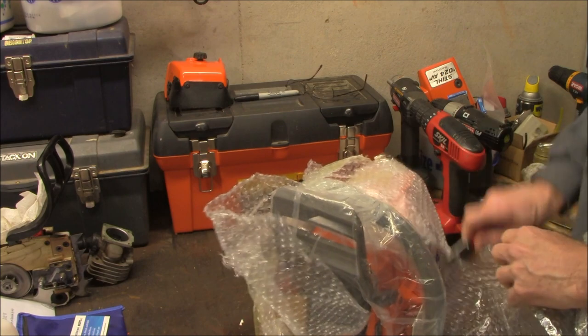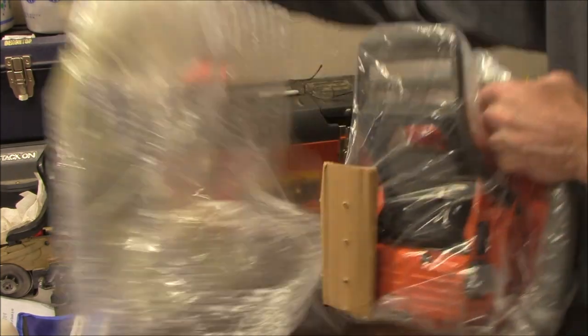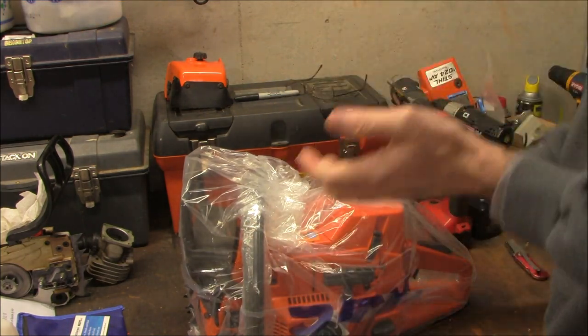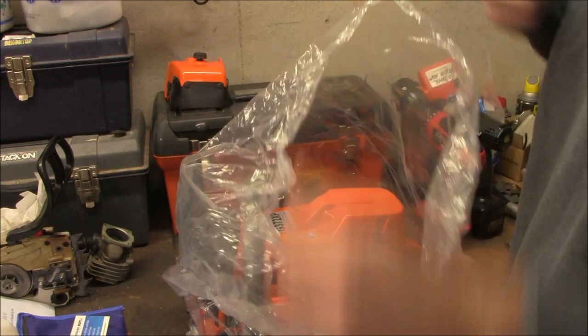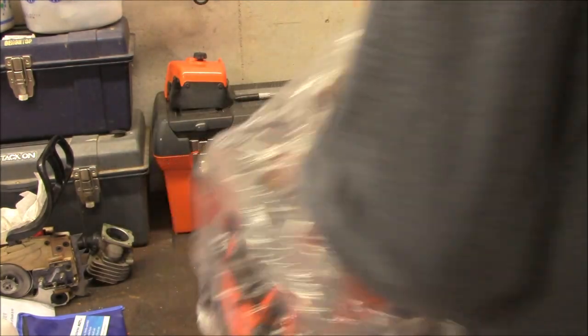Some of you who watch my videos on a regular basis know that I've done a little bit of experimentation with these clone saws. I got one of the Hutzel/Farmertech 660s — it's a clone of a Stihl MS 660.